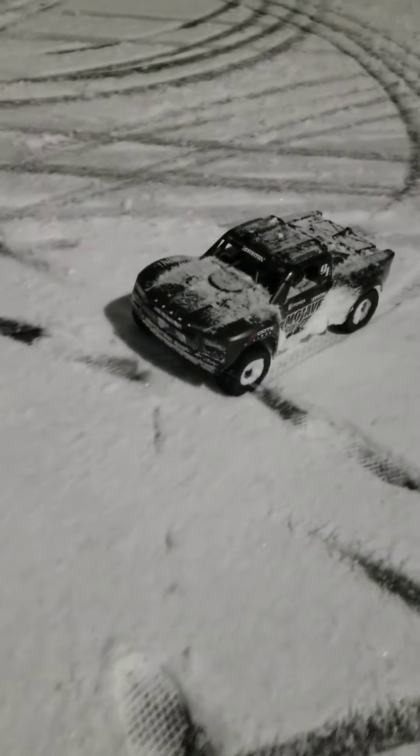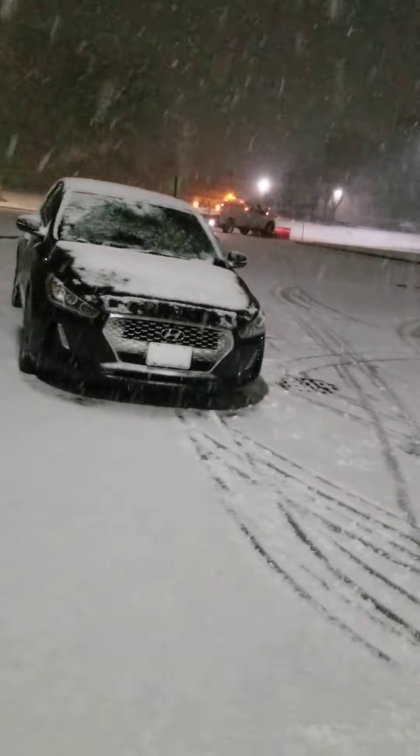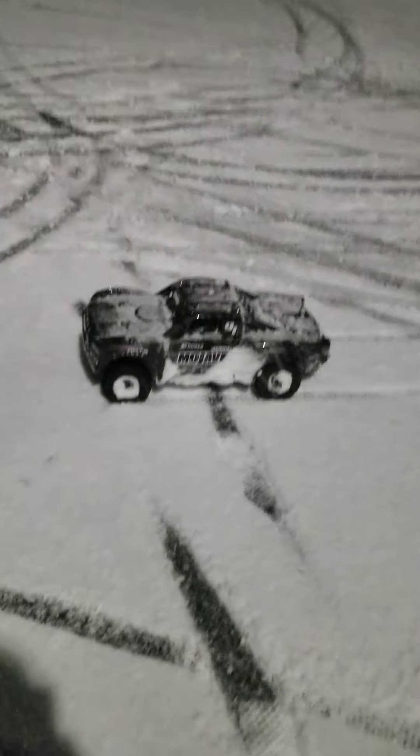Alright guys, it's freezing out here. We got the clouds that were kicking me out — they're giving me the boot. Enjoy the snow, gentlemen. Later.